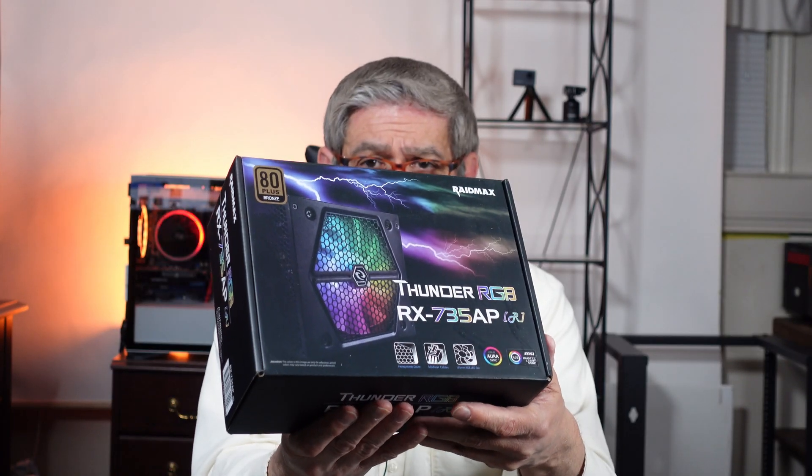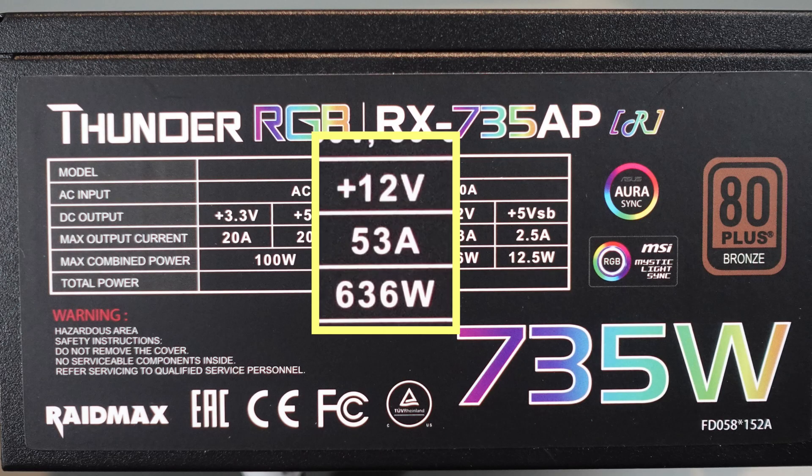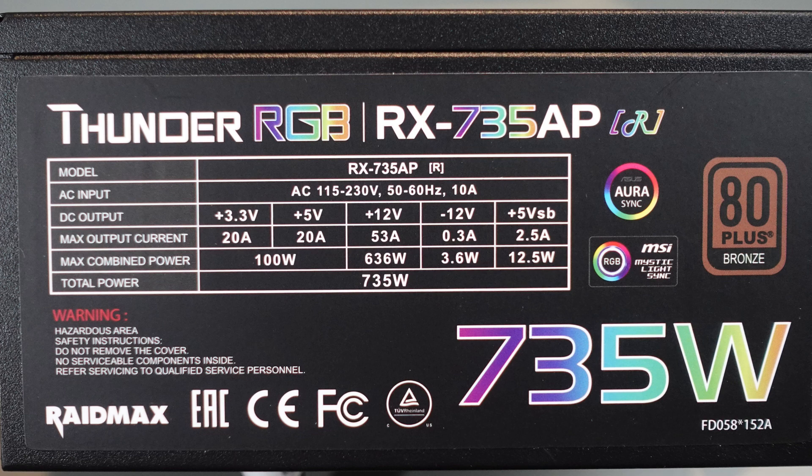The next one is one I got in a mystery box during the beginning of the pandemic — I couldn't remember what I had ordered, so I opened it to see what was inside. If you look at the label on the back, it shows a 12-volt capability of 636 watts — yet the power supply advertises itself as a 735-watt unit. You've got to be careful of that. If you try to draw a true 730 watts, or even round up to 750 and think it's safe, you'll be way off and this thing will overheat — at the very least its life expectancy will be shortened.